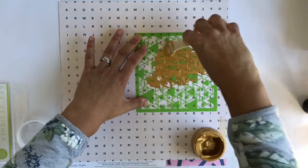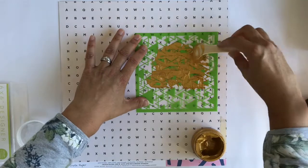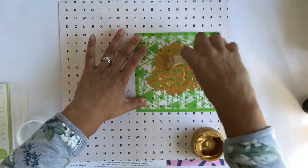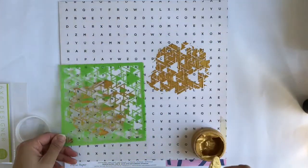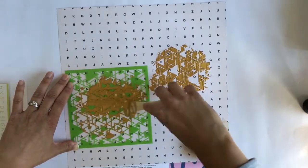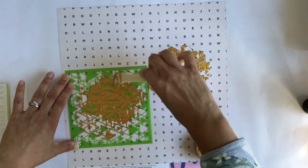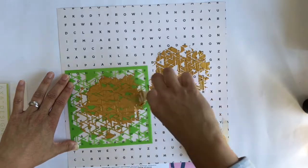I'm putting that gold luxe modeling paste through the stencil onto this background paper that looks like an eye test or a word find. I'm using part of the bone folder kit — just a plastic tool — since I couldn't find an old credit card or popsicle stick. I'm not being perfect about this; I just want to add some texture and that beautiful gold to my background.